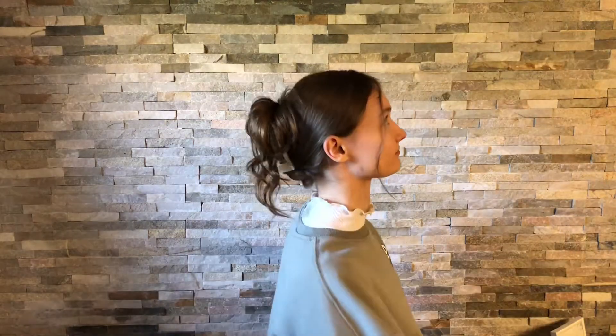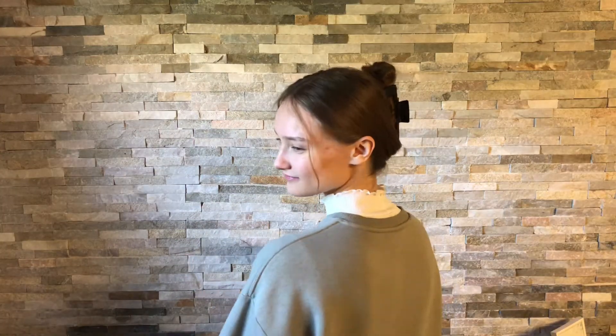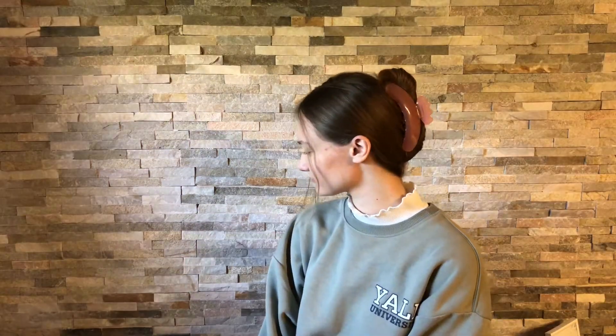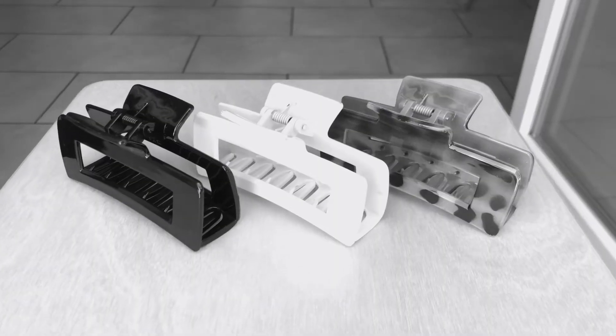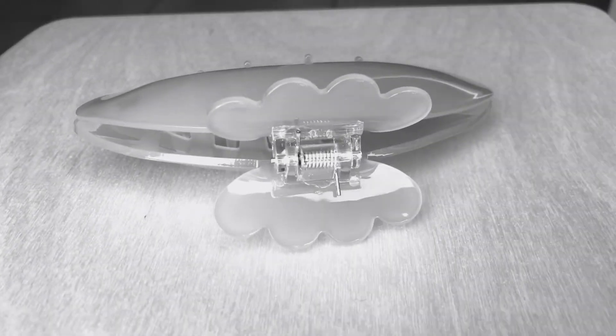Hello, today I will show you three different techniques I used to make these flow clip hairstyles. As you can see, my hair is very long. I will give you more details about the type of clips I use at the end of the video.